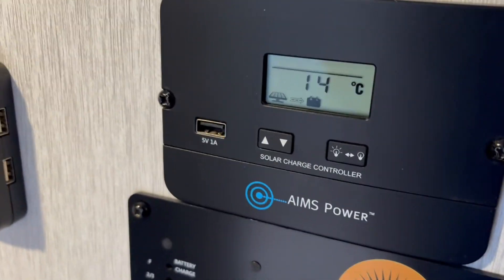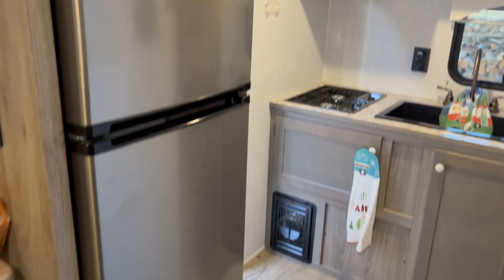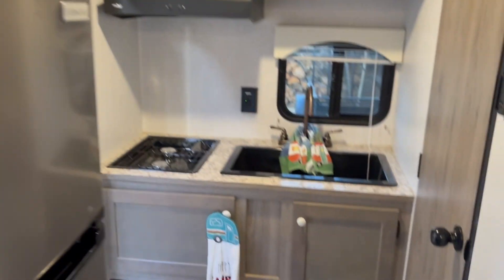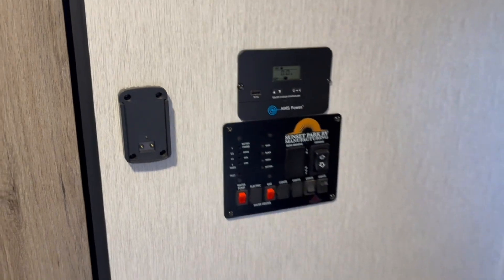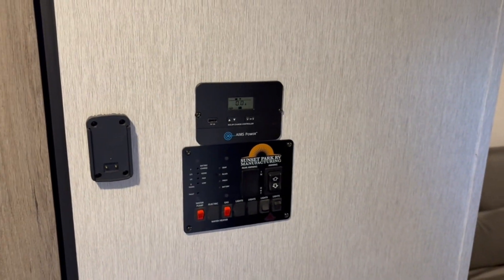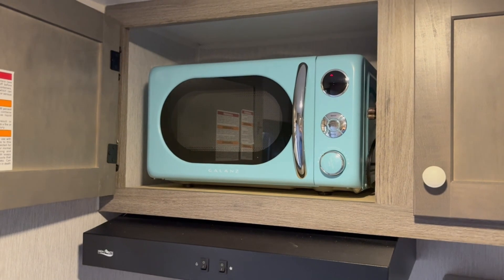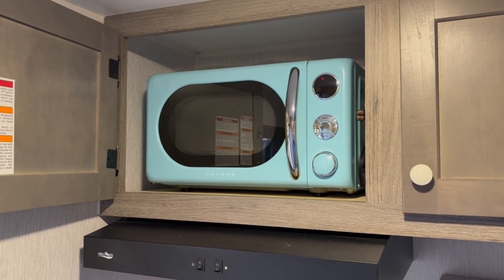Our refrigerator is an all-electric unit that uses about 4 amps, and the solar puts out about 8 amps. During the day it's not only running the refrigerator but charging the battery. At night the battery runs the refrigerator, which cycles off and on with probably a 50% or less duty cycle. We've never had a problem with the battery running out on overnight campouts, but we'll have to see if the microwave uses enough power that we need to upgrade to a 100 amp hour lithium battery — that would give us about triple the battery capacity.